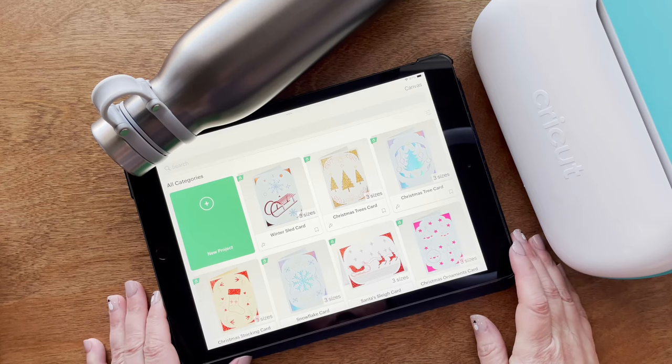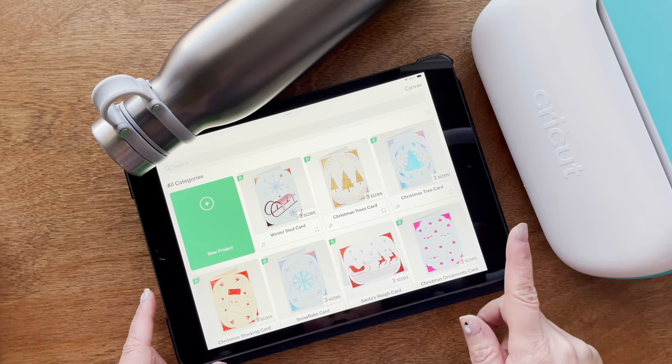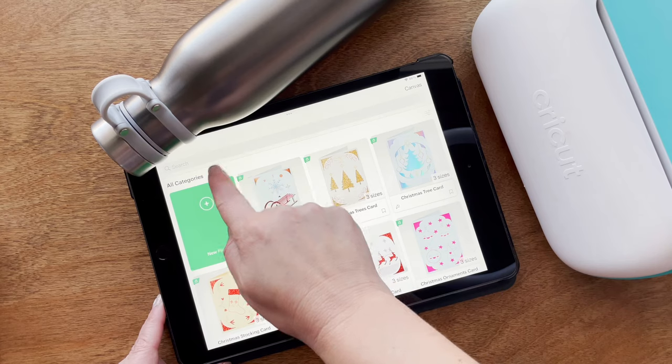You could easily do this on the computer, which is where I normally do it, but for this workspace I'm going to show you how to use the iPad with the Cricut Joy. I'm using Design Space on the iPad, but Cricut Joy also has its own app which I can show you at a different time.